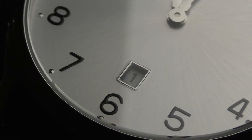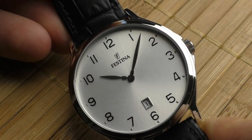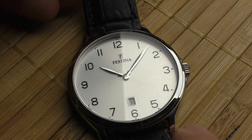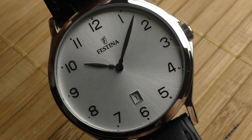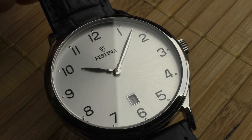Another positive point: I would put this date window in positive points, because it's very difficult to design a date window on a dress watch — especially on a simple clean design — without destroying the look. There are so many dress watches with date windows that completely destroy the design. Even Festina itself has several like that. But with this one, it creates such a nice symmetry with the Festina logo. Without this date window, the watch would look too empty, too plain. This date window adds to the overall look and creates perfect balance.